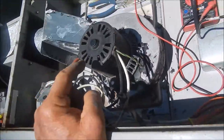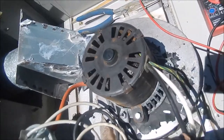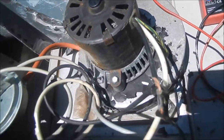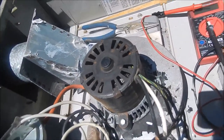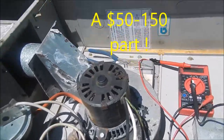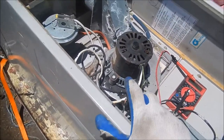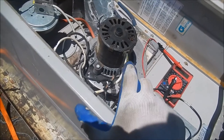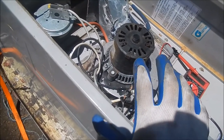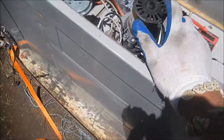I ran my meter across the two terminals here and I get like a straight connection, so I'm thinking this is the original problem with this heater. They just decided this thing wasn't worth fixing because it's so old — once they touch it, it could be problematic down the line. But I think this part is probably only a $20 or $30 part online. Apparently they didn't want to fix it; they wanted to charge the lady for a whole brand new furnace — probably a couple thousand dollars — just because of this motor.